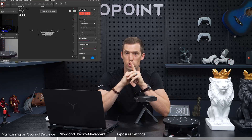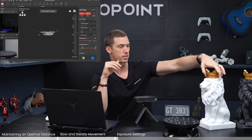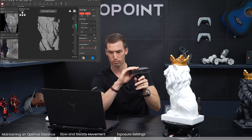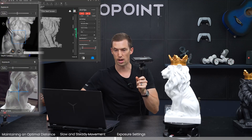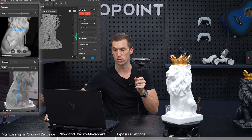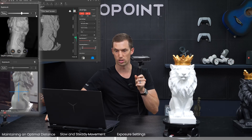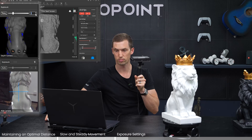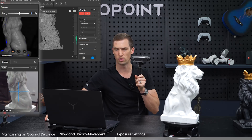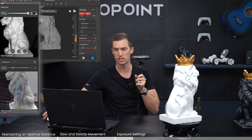Another very important factor in avoiding tracking loss is making sure your exposure on the depth camera is correct. We have two examples: a white lion and a black lion. Auto is always a nice option when scanning because it automatically adjusts the exposure. On the preview screen it comes out very clearly. But if you turn auto off and turn exposure down, a blue color comes up meaning you're underexposed. And if you turn it all the way up you start seeing red, meaning overexposed.